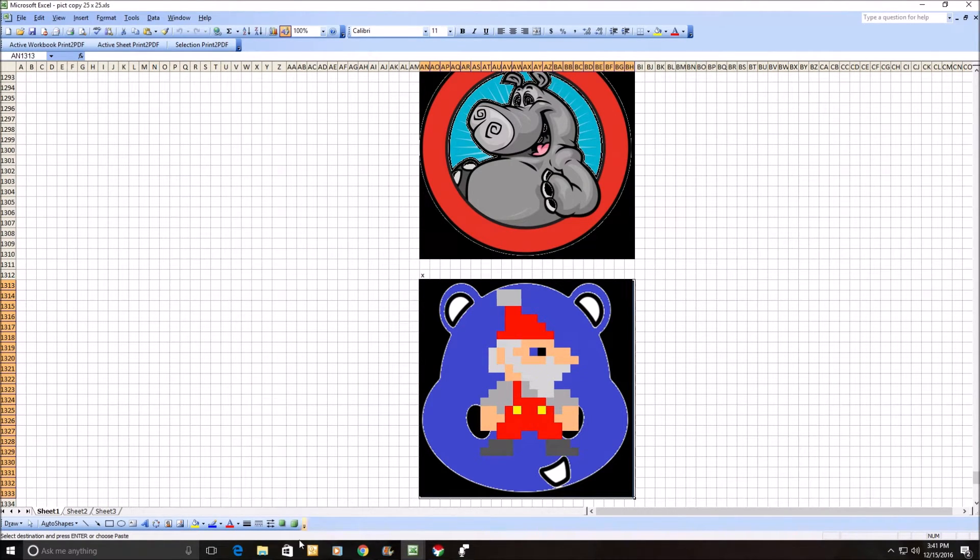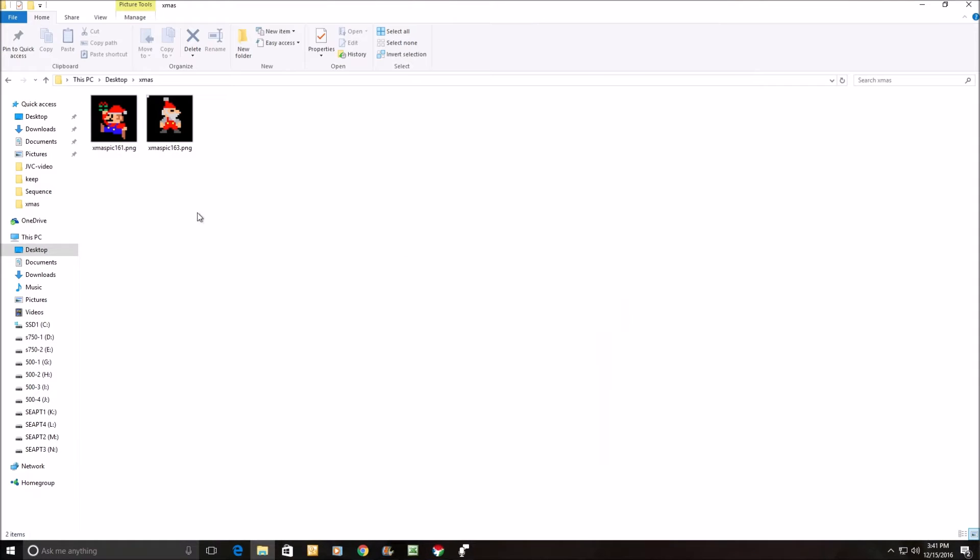I messed that up a little bit, but that's okay. It overwrote my last one. What the macro also did is it put it in this file folder over here. So now I've got a 420 by 420 Santa, and I had a Mario one before that. There's one more process I have to do with this older version of Excel.